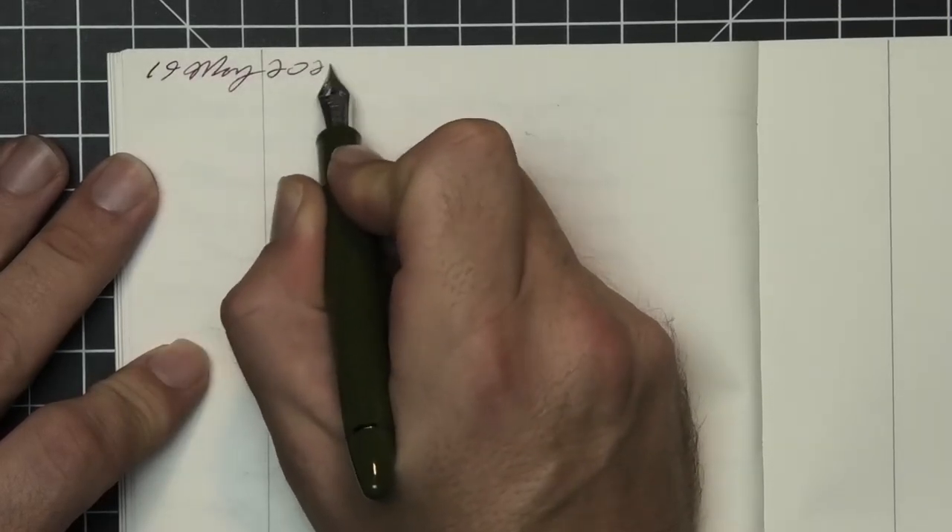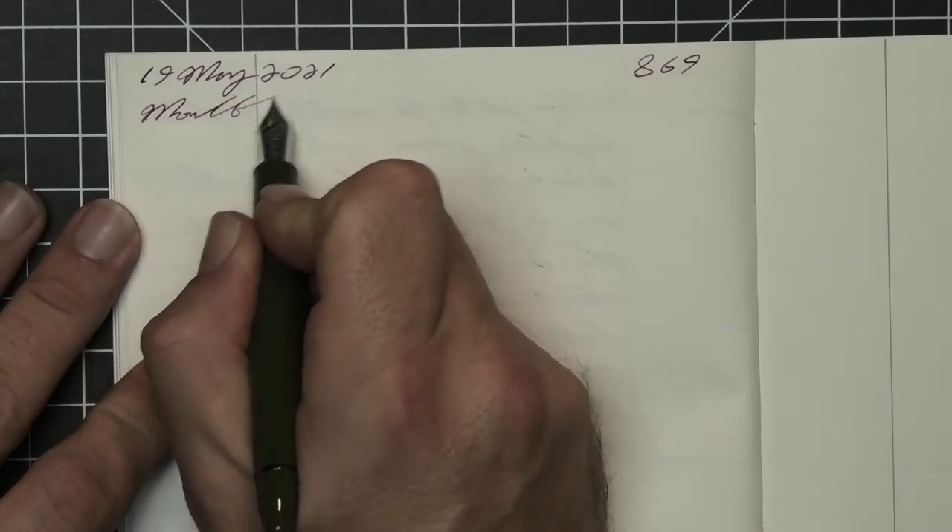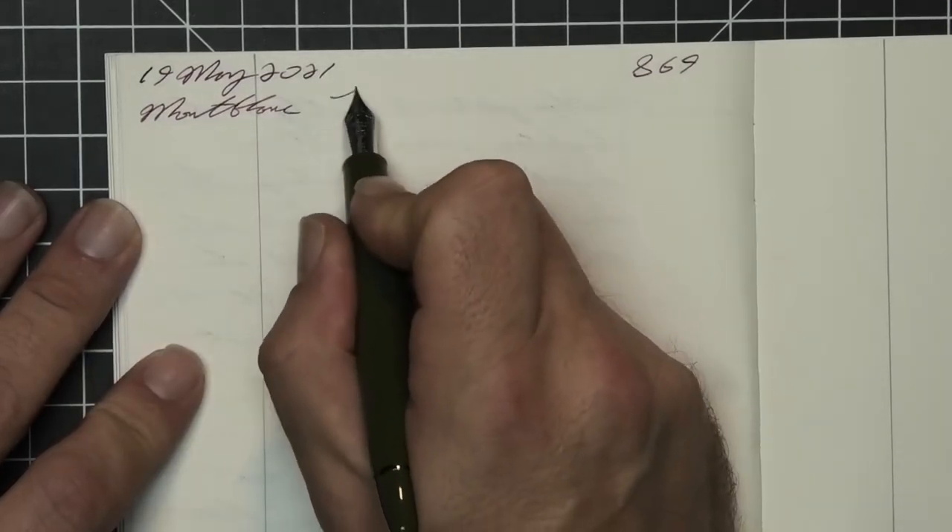A Sailor 1911 ringless with a fine nib was inked up, used for a day, and used to take the notes for this video.